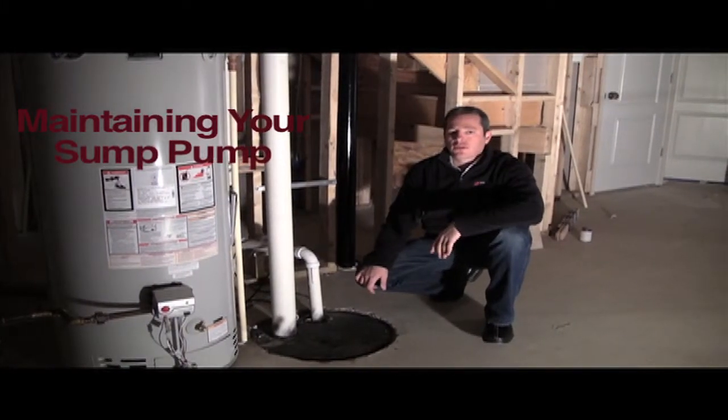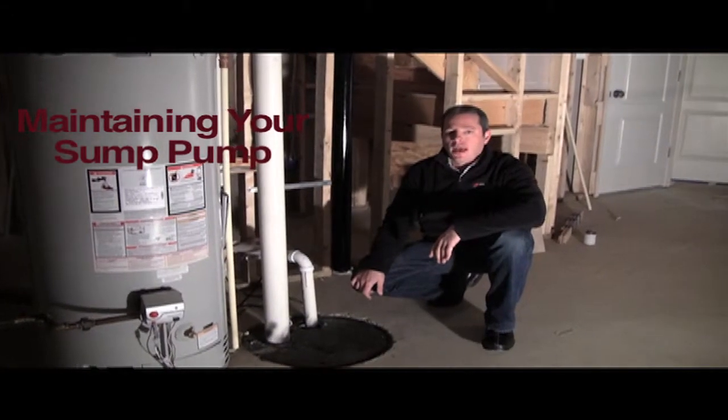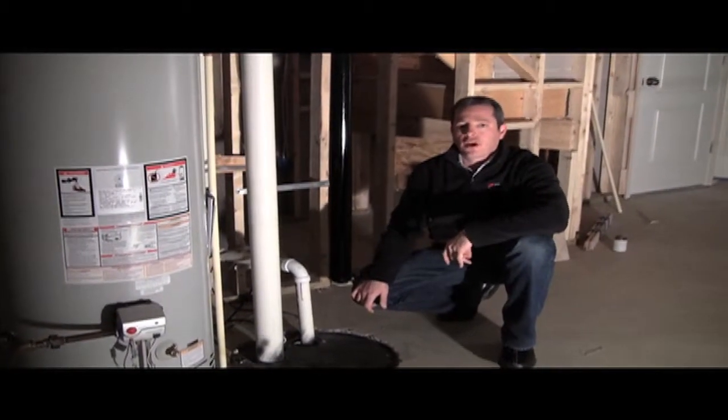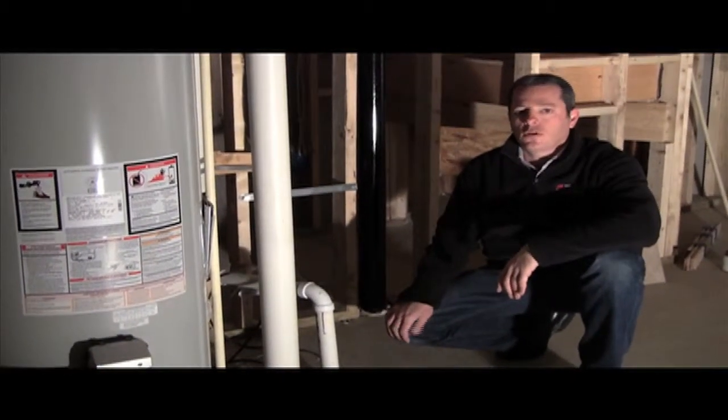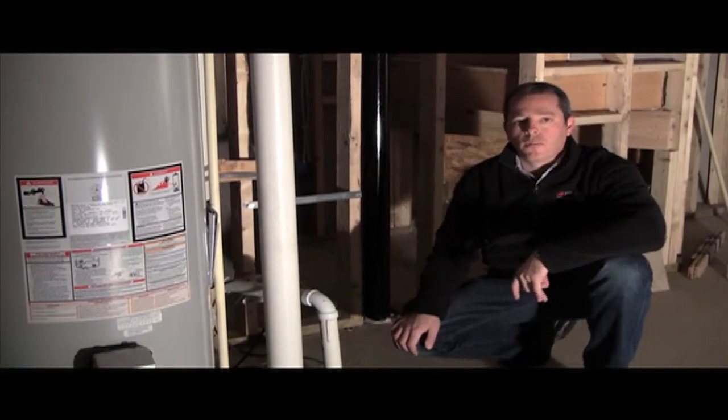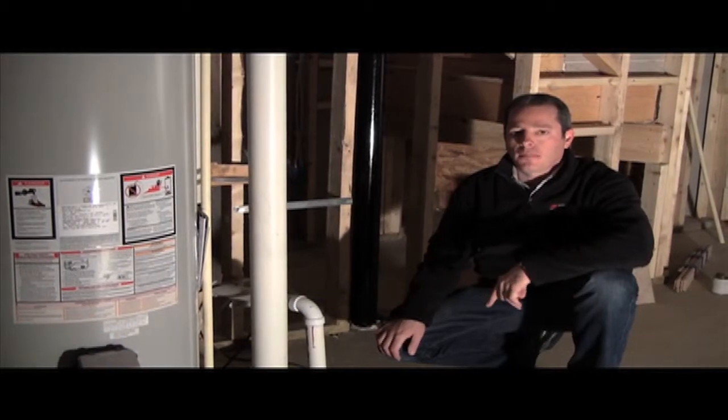Here we are in your basement looking at your sump pump. Every Mid-Atlantic home has a sump pump located in the unfinished area of the basement, whether it's the utility room such as this or in a sunroom or morning room. There will be at least one sump pump.